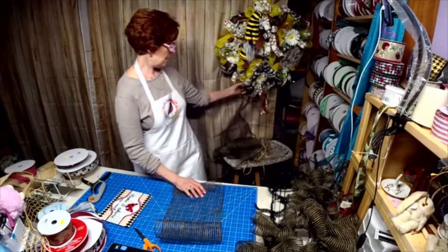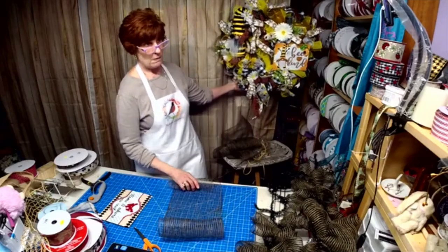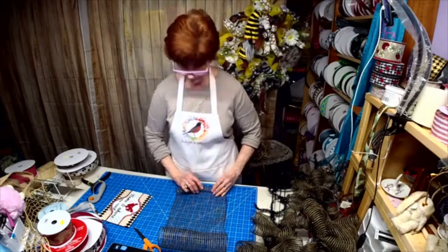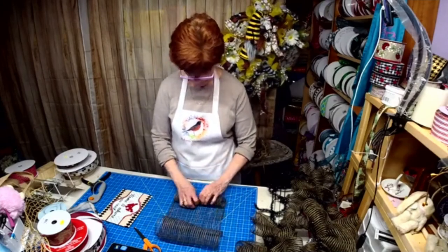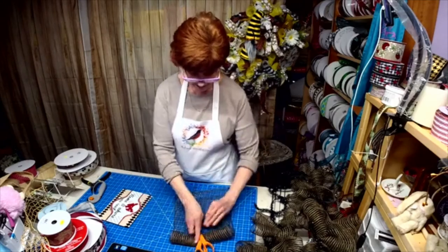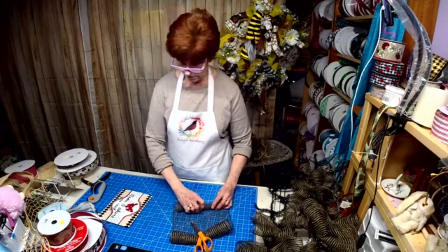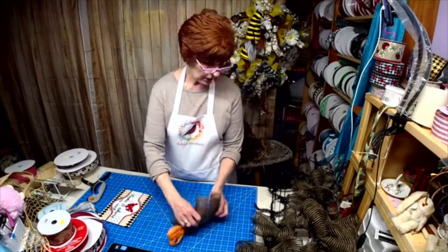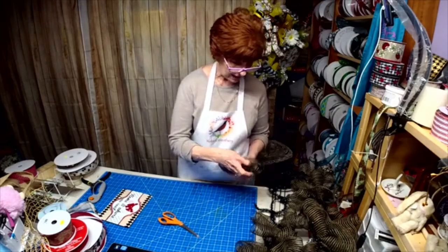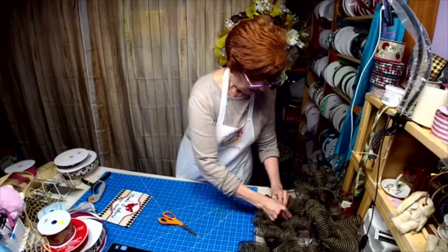You all saw my 'Be Gnome Be Kind' wreath. I made a few license plates this weekend too — I have a Yorkie mom one and I'm working on a Yorkie dad one. You name it.